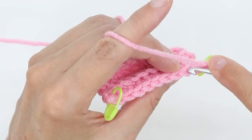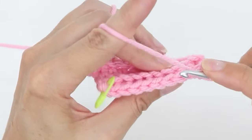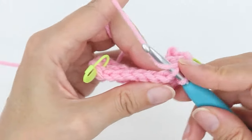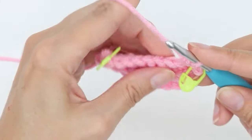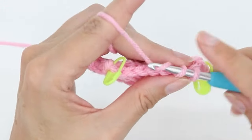And then I just keep following this pattern. Single crochet as you would normally, but when you start your stitch, only go under the back loop of the V.